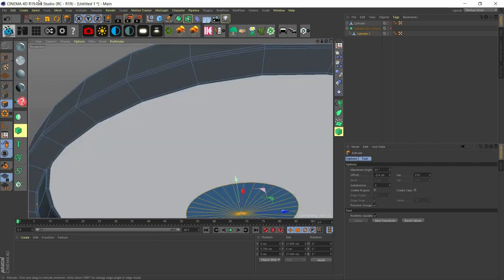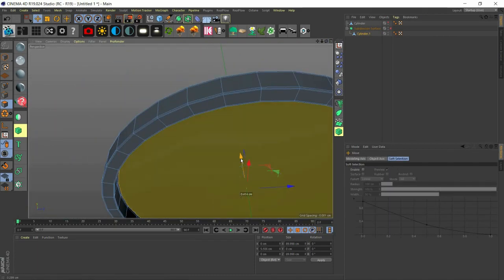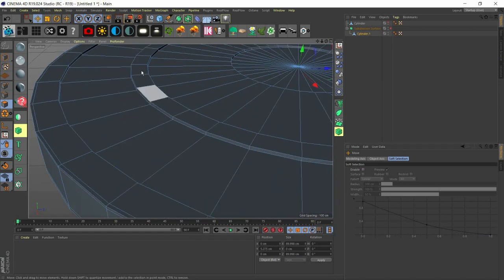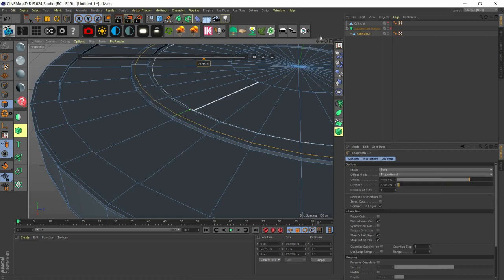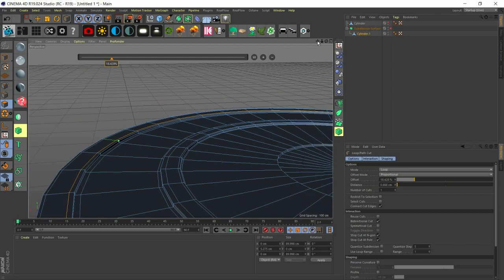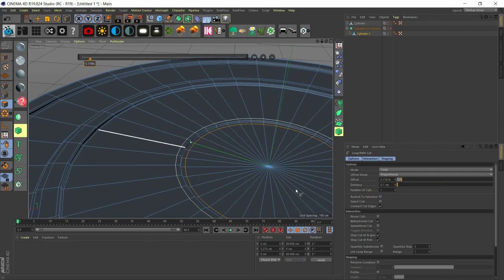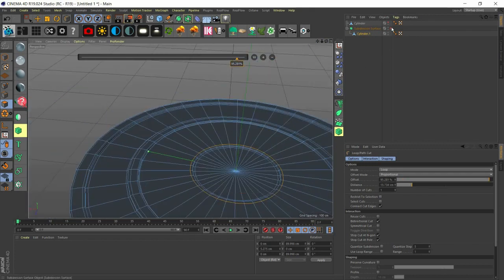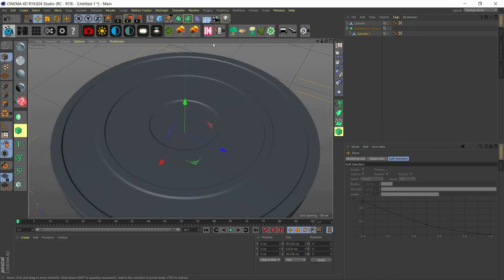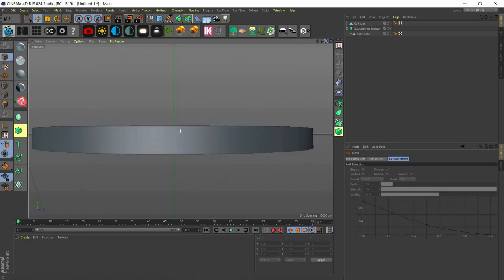There's an interference from this polygon so we select it and bring it down a little bit. Now we put loop cuts here just as we did before to give more definition — KL — cutting here, here, here, and here. Now when we activate the subdivision surface, we have a beautiful looking cover.